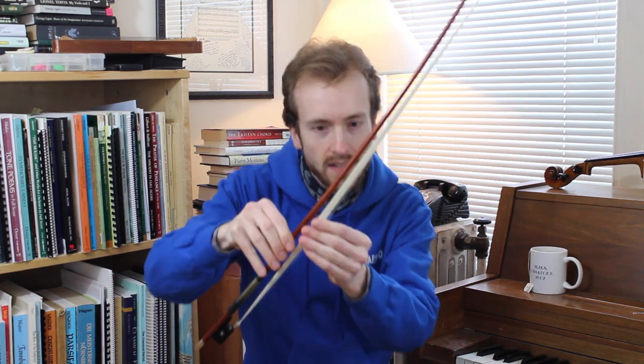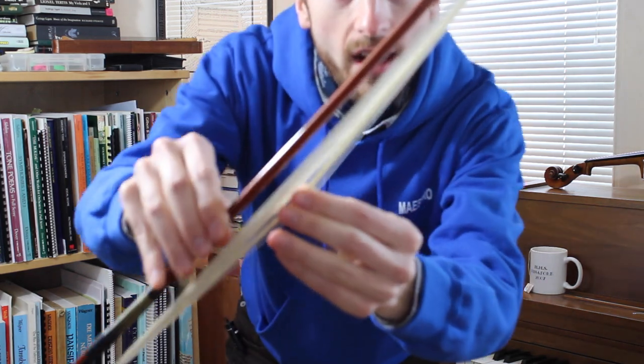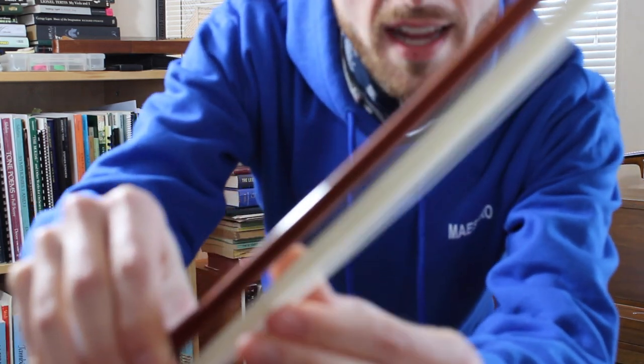Before we get into this, let's take a look at the bow itself. There are a few different components, one of which is the wood part of the bow, which is just called the stick. Then there are all of these hairs — and I'll get up close here — these are actually horse hairs. I always tell little kids that it doesn't hurt the horse when we take their hairs to make the bow, that it's just like getting a haircut. But for all I know, it's torture — it probably doesn't hurt the horse, right?